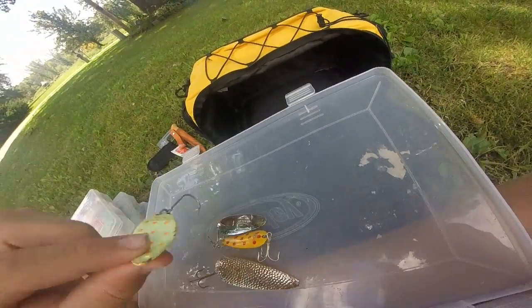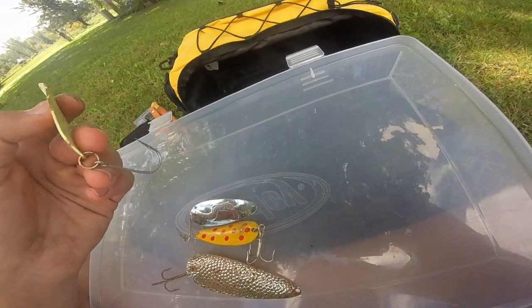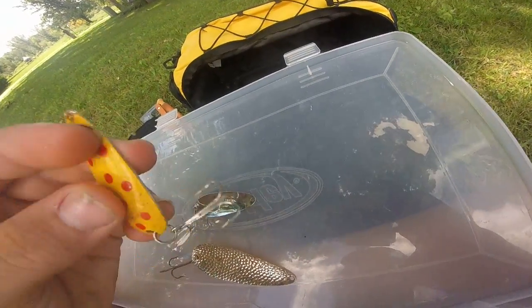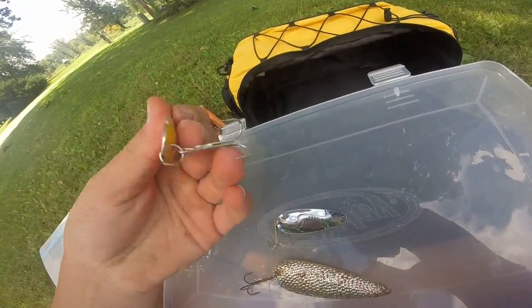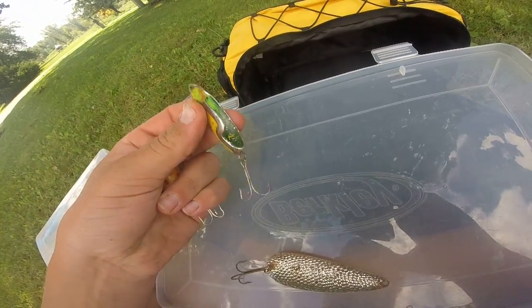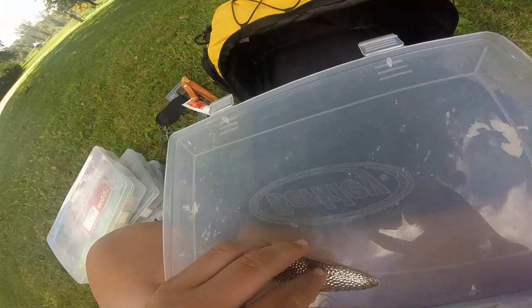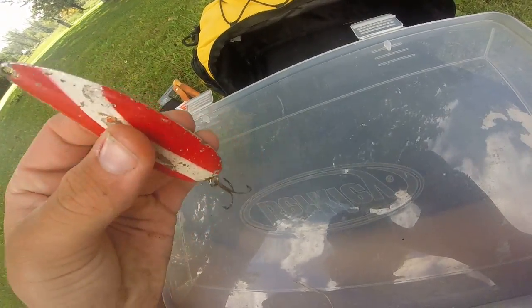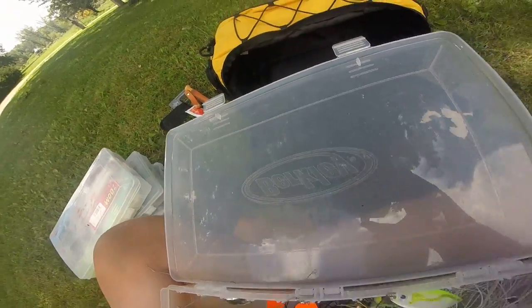We have some spoons — a single hook spoon in orange and yellow, another red and orange spoon for pike, one I found, and one I picked up at an antique store for about a dollar.